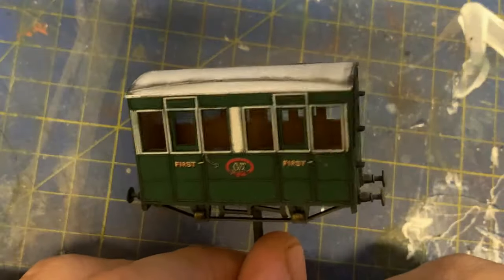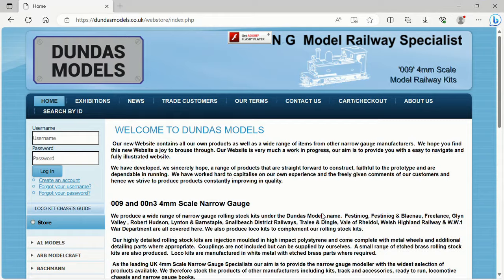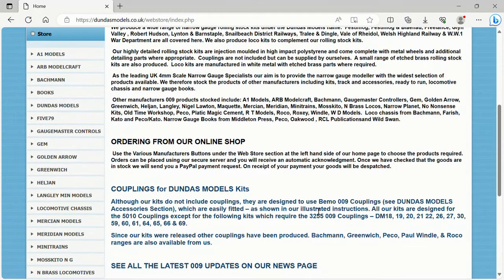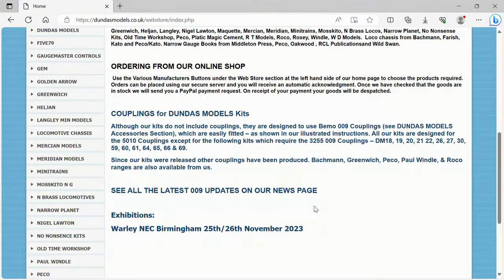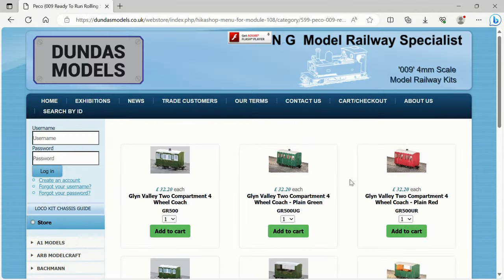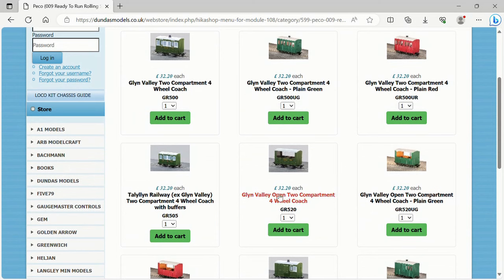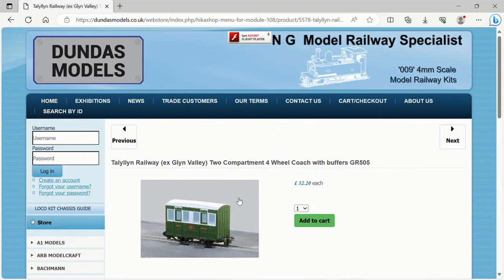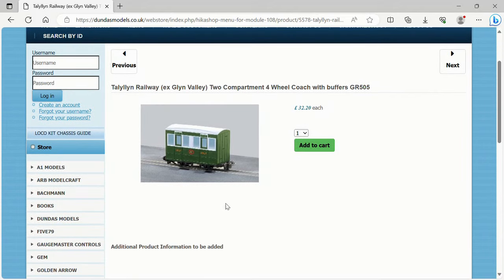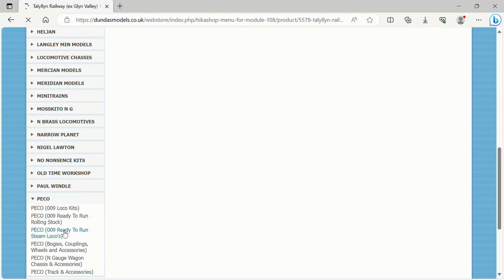I'll let the coach dry for a few hours now. In the meantime, let's check out this week's sponsor, Dundas Models. Being a 009 online superstore, it's not just the kits that you can purchase, but ready to run models from model railway giants like Pico and Bachmann. The prices are competitive, and the fact that you can buy products from various manufacturers in one shop is really appealing to me. Dundas can also be found at various exhibitions around the UK and are brilliant for keeping stock. I've managed to get certain kits from Dundas when the manufacturer itself is out of stock. Thanks again to Dundas Models for sponsoring the video.